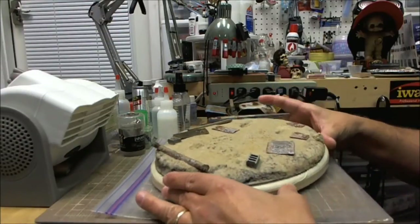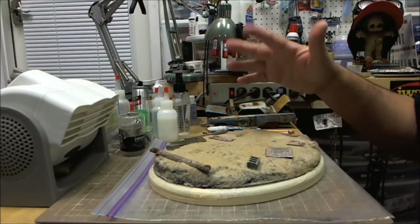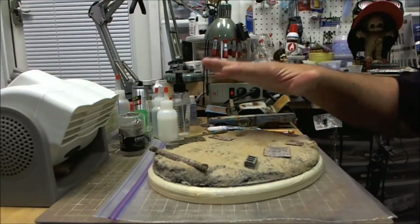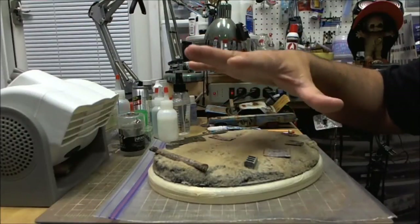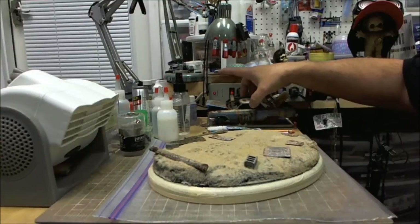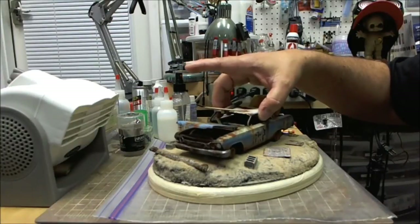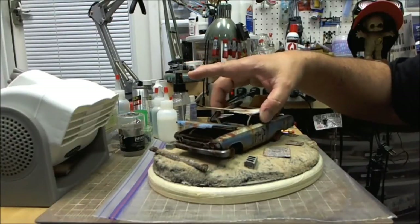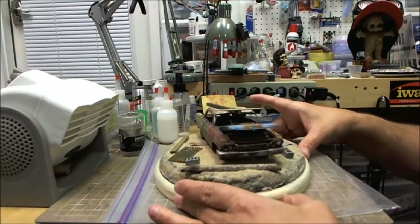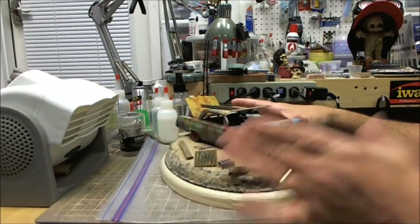One of the things you need to do when working on a base like this is constantly come back and test the fit of your model — how it's going to look. That's part of the fun. Remember, everything is glued down, nothing's going to move, so you have nothing to worry about in terms of breaking stuff. Here's the model, still in progress, and you can see it fits right into the little grooves, the little indentations that had been made.